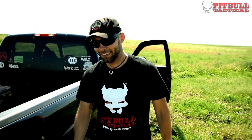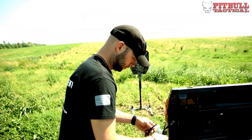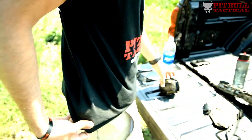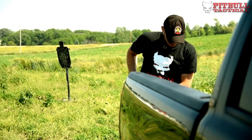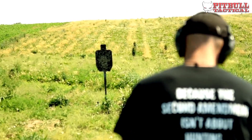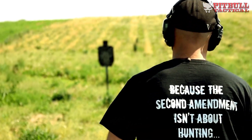I trust my life to Pitbull Tactical because it stands up to the demands I need as a concealed carry citizen, as a firearms instructor, and as a gun and gear reviewer. The adjustment, the versatility — it's all there. The capabilities you can get with one holster, the variety of configurations out of just one simple rig — it's money well spent. You're not going to find it anywhere else. When the pressure's on and demands are high, make sure you're set up to stay in the fight.